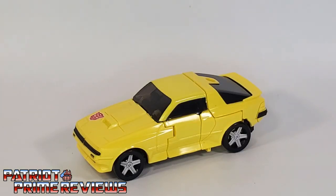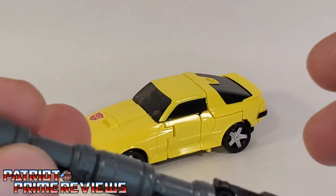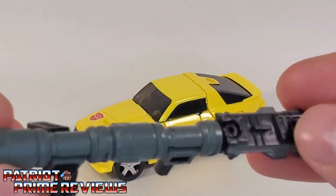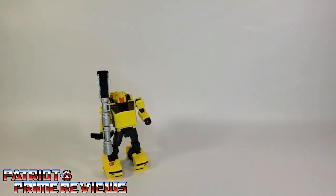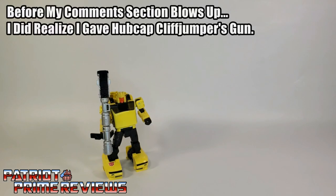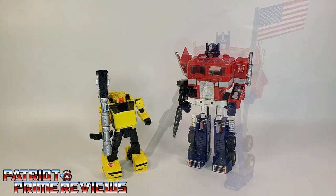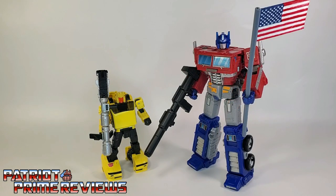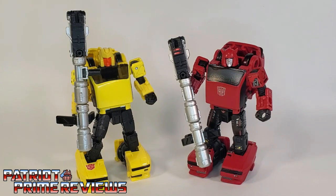All in all, another really cool, very solid vehicle mode. The weapon can be broken down to give him a kind of water-ski mode, but I did go over that in my Cliffjumper review. Now for some quick size comparisons: here is Transformers Generation Selects Hubcap with Generation 1 Optimus Prime, Transformers Earthrise Optimus Prime, Generation 1 Cliffjumper — I don't have a Generation 1 Hubcap because, honestly, I keep forgetting about this guy — and Earthrise Cliffjumper.